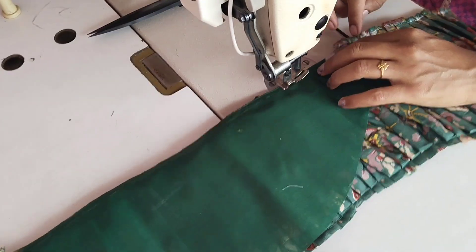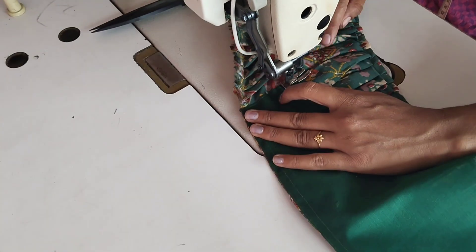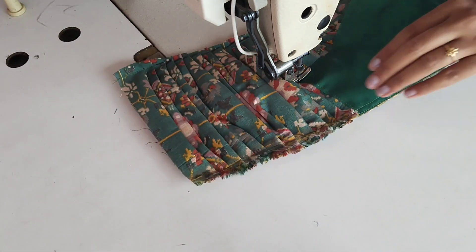Stitch the lining on the main fabric. Attach the lining on the main fabric. Attach — the buff sleeve is ready.